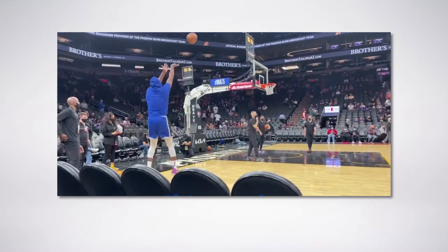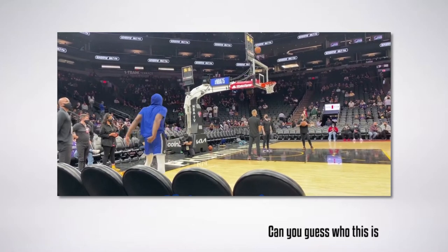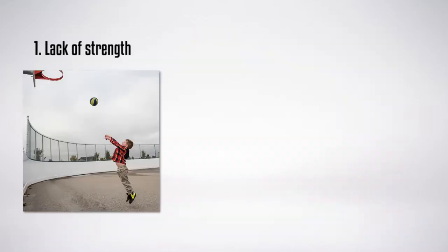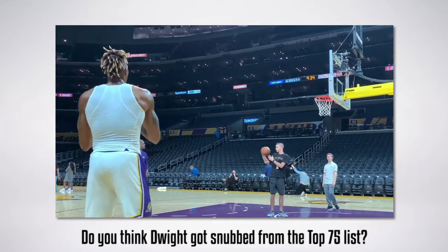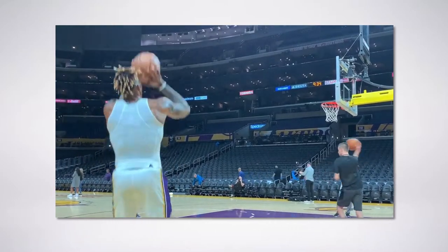If you've been playing basketball for a long time, chances are your shot form is already deeply ingrained into muscle memory, which makes it hard to change. As kids, we often develop poor shot mechanics for two reasons: one, to compensate for a lack of strength, or two, we were never taught the proper way to shoot. Since we've developed poor techniques that become ingrained in our muscle memory over time, it becomes difficult to change your jump shot since your body is so inclined to shoot a certain way.